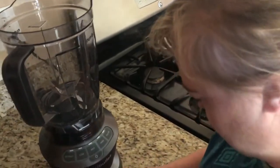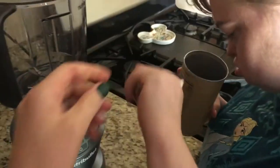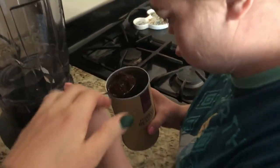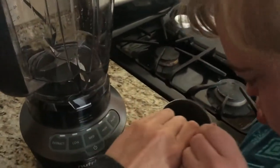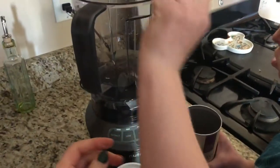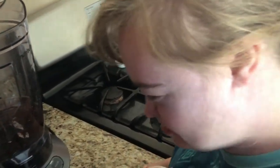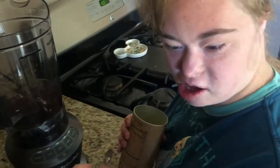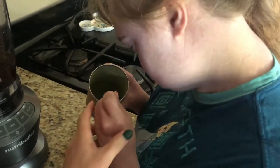Okay, we're gonna put a scoop of that. Oh no, no, no, not that much. There you go. And then the same of that, just a little bit. You like it once it's made, trust me. I do this every morning and you like it.